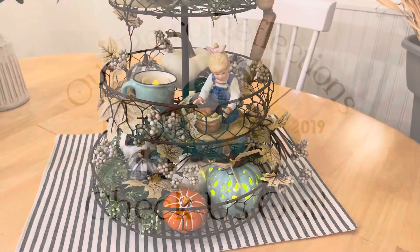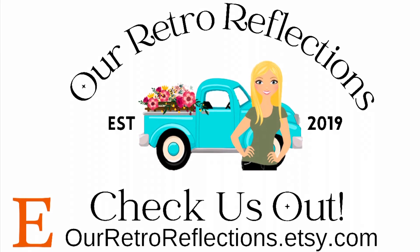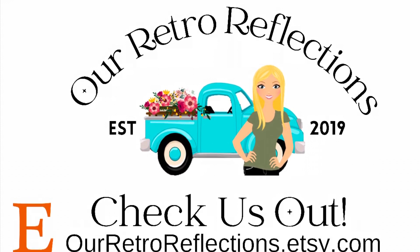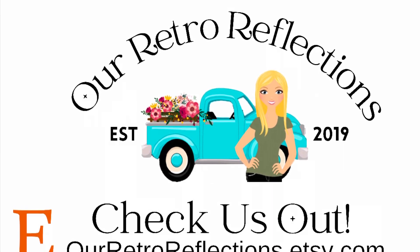And that about does it for our tiered tray collab. Thanks again, Carol, for hosting. We hope everybody subscribes to this channel and enjoys our ideas and our thrifting and antiquing adventures. Have a great day!